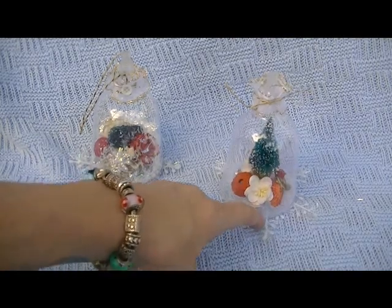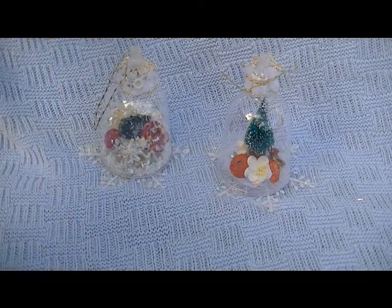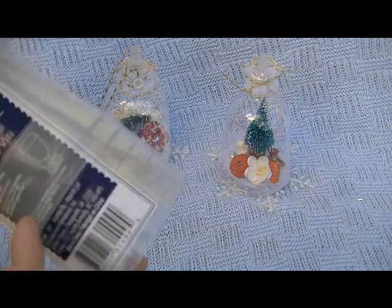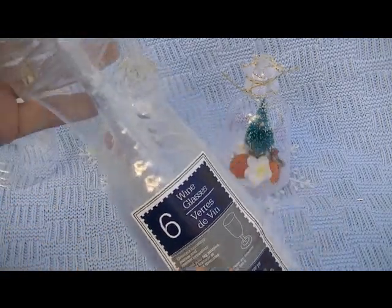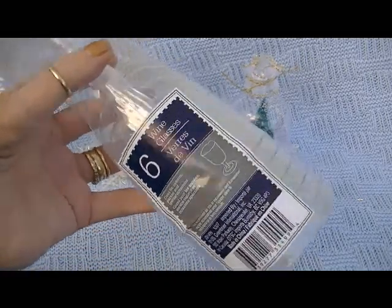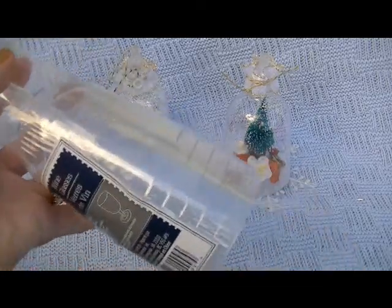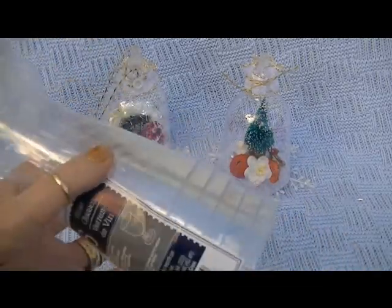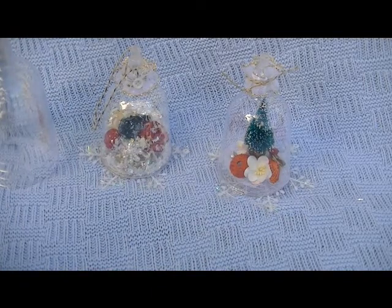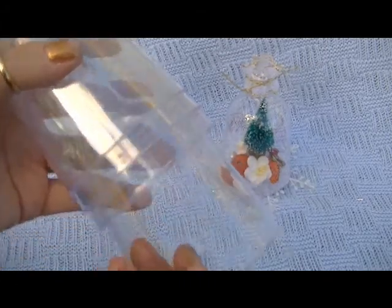Let me share with you first what you need to make these. First you need these dollar store wine glasses — they're plastic. I got these at the Dollar Tree and it's six for a dollar. They come like this, so you need a pack of these. After you take the paper off, it comes like this.